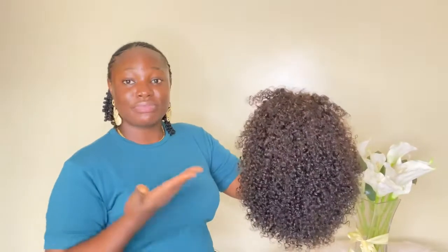You can message us on WhatsApp as well to place your orders. Right here with me this is a 13 by 4 frontal wig, the hair is a pixel coil in 10 inches, and here is the frontal.